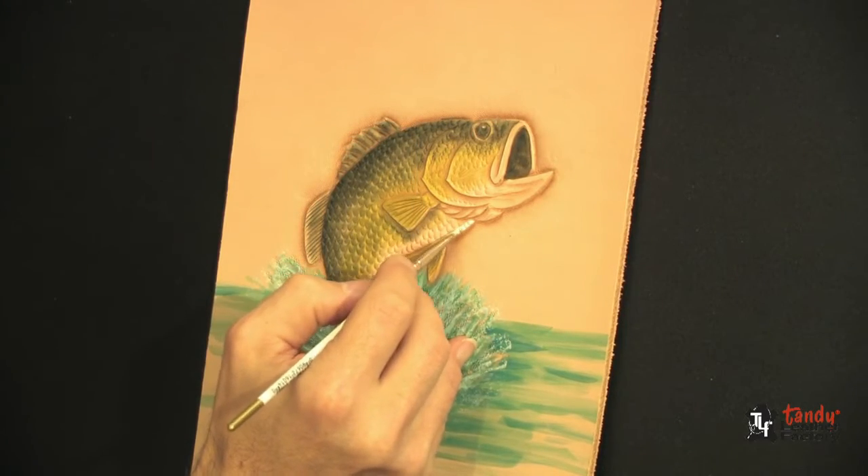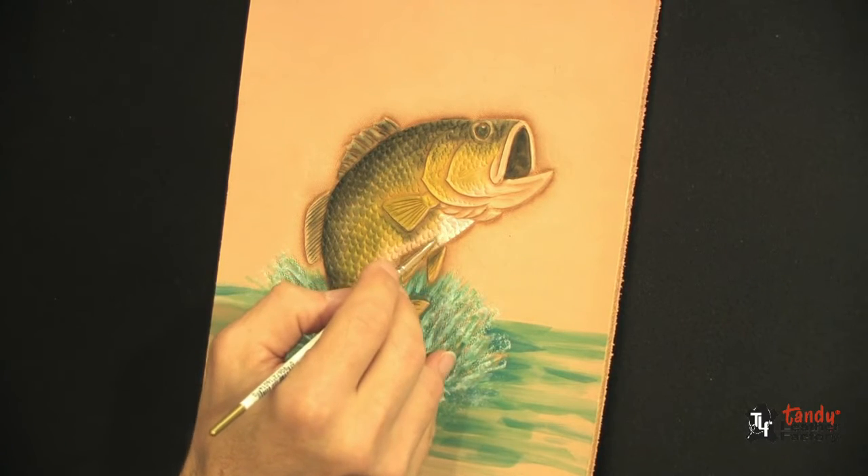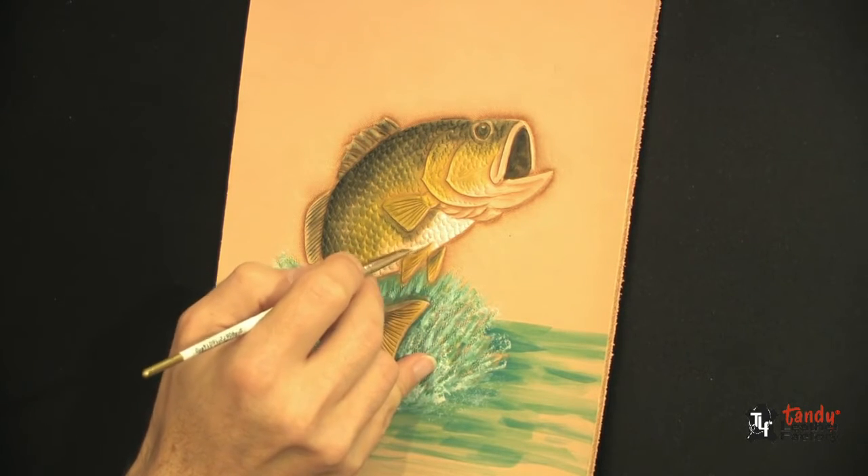Here we're starting with the white Cova, lightly diluted. Work your way from the edge of the base in toward the center.